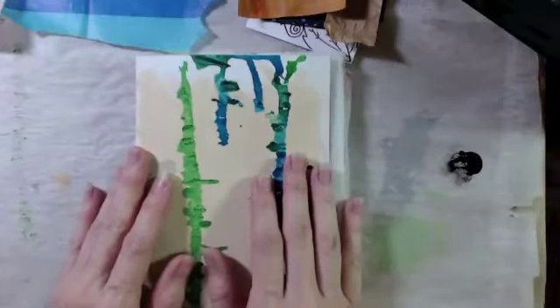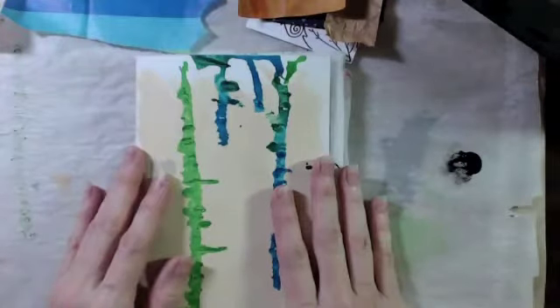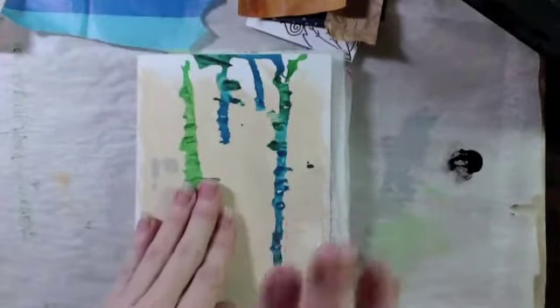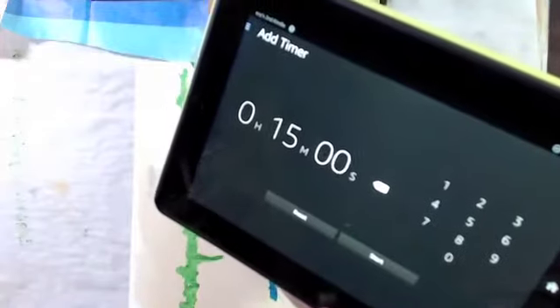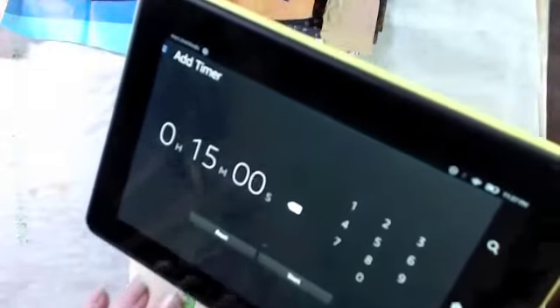Hi everyone, welcome back to Tuquesa Dot, this is Evie. Today I'm going to be working on Session 2 for Journaling by Fives. Today I have to work on texture, which is adding collage or recycled items to your journal pages. So again, 20 pages, 15 minutes. I'm not even going to talk too much this time - I'm hoping I can concentrate more and stop fidgeting.